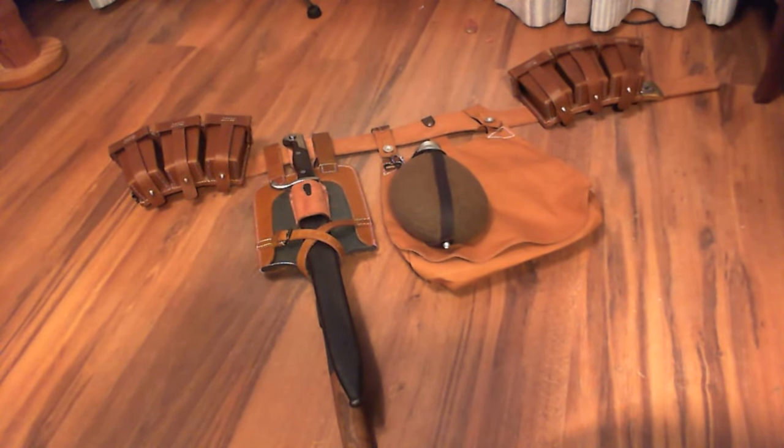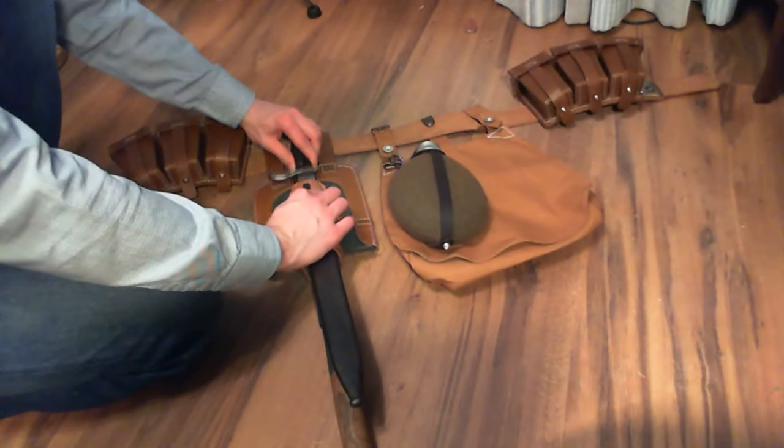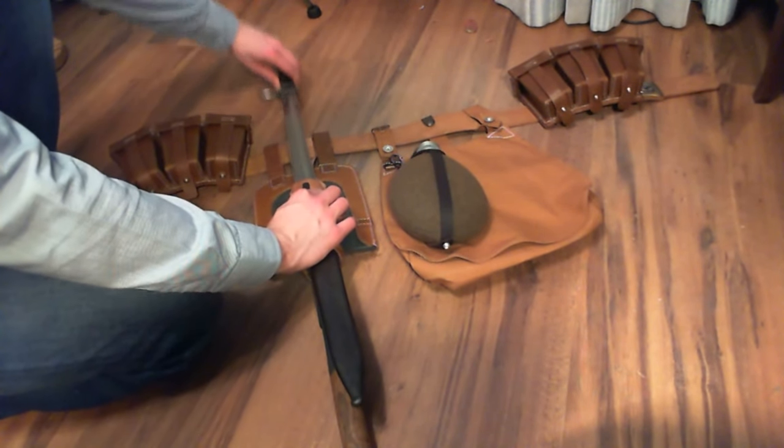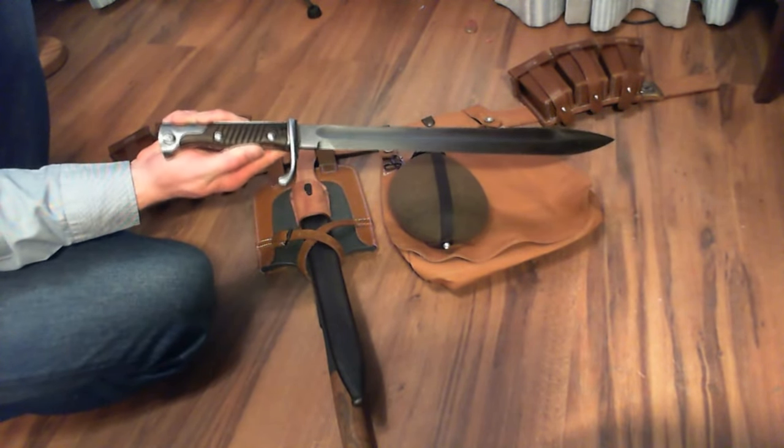Now we're taking a look at what's around my waist. You can see I've changed out the belt to a brown one to match the rest of the gear. Then we've got the two ammo pouches, the bread bag, and on the bread bag we have the canteen. Below that we have the bayonet, then the feldspaten. The correct way of strapping it on — I think I've put a picture somewhere when someone commented on that — it was just a temporary setup.